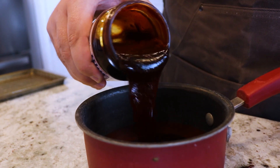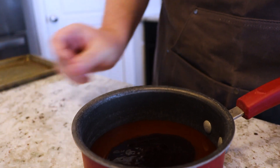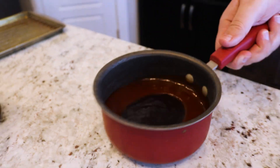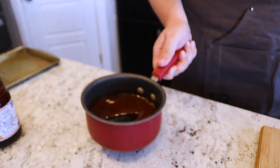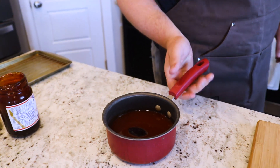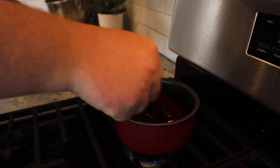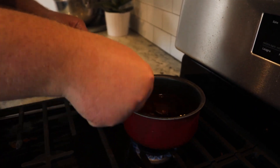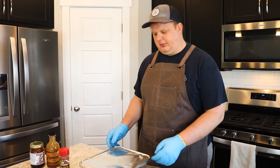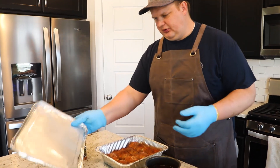We'll go equal parts Blue Hog and equal parts Traeger apricot, grab a whisk or spoon, and start warming it up. Some people warm it up on the Traeger — I didn't have much room left on there so I'm just warming it up here in the kitchen. We just pulled the chicken off after the two hours and now we're going to sauce them and put them back on.